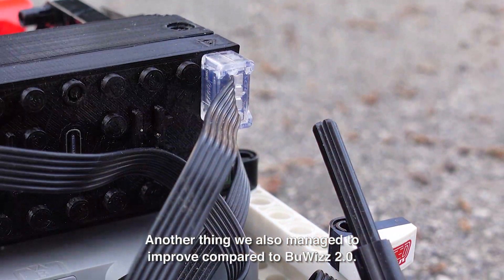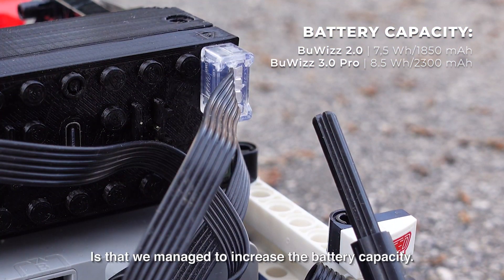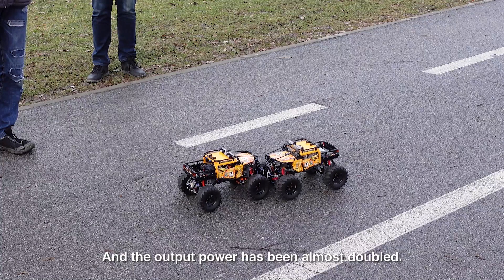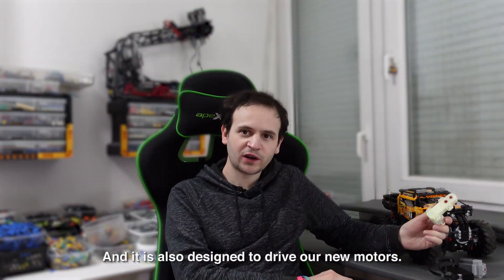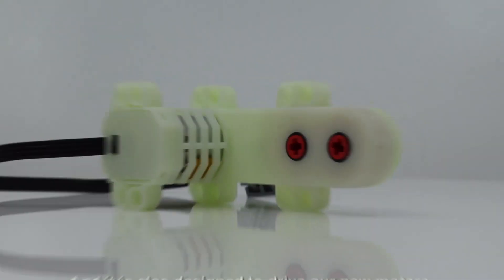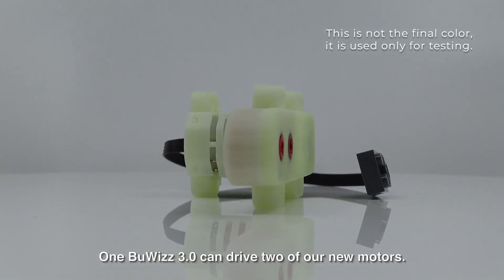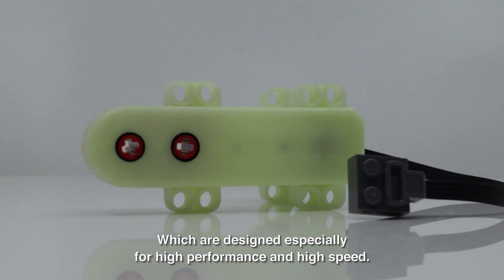Another thing we also managed to improve compared to Boobies 2.0 is that we managed to increase the battery capacity, and the output power has been almost doubled. It's also designed to drive our new motors — one Boobies 3.0 can drive two of our new motors, which are designed especially for high performance and high speed.